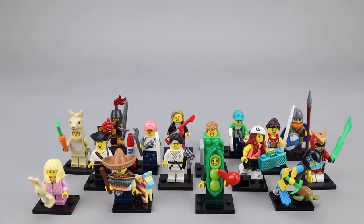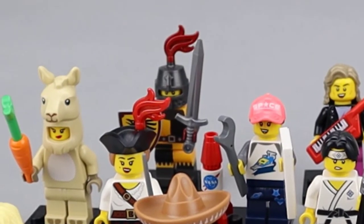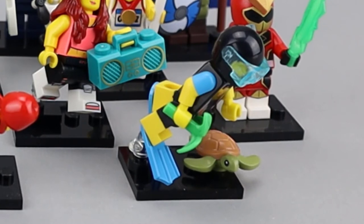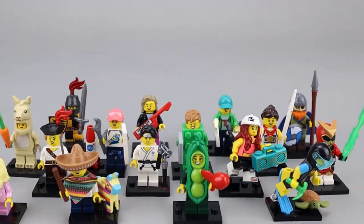Some of the standouts to me are Pinata Boy with that new pinata piece, which looks really nice. I like the Knight, which is done quite well. The Sea Rescuer or Scuba Diver is a really good minifig — it comes with accessories including the fins, the dive mask, and that very nice turtle piece. Probably my overall favorite though is Drone Boy. I really like the drone piece and how they used the 1x3 rounded tile as the controller. Let's go ahead and take a closer look at all of these figures.